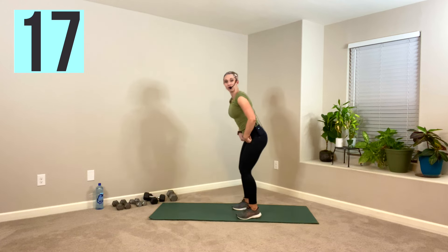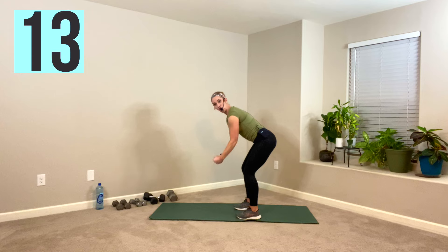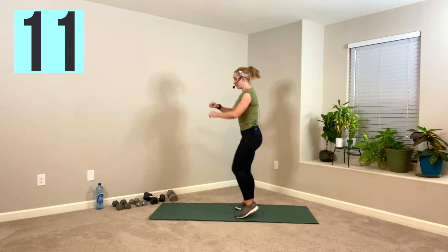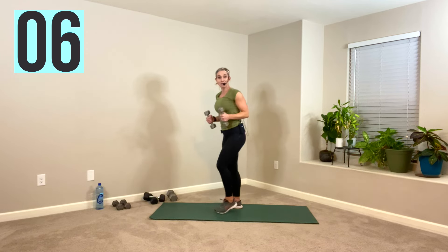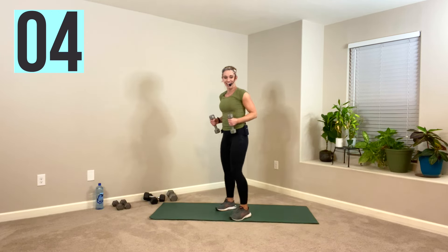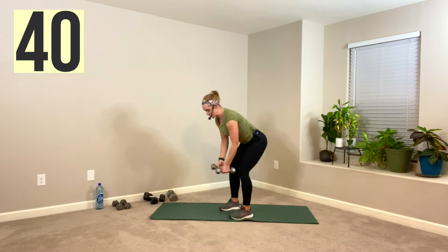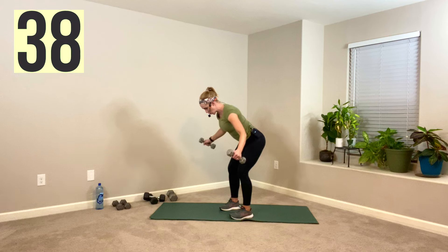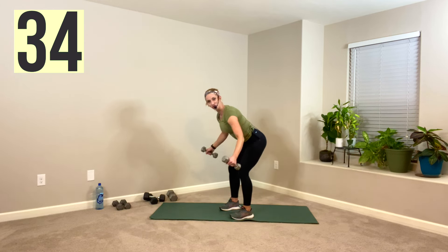Here comes your break. Your first move is a reverse fly. We're going to do a little tempo — up fast, down slow. We are tipping forward, so if that's going to bother your back, grab a resistance band and pull it apart. I'm doing my fives for this one — whatever weight works for you. Set it up, and tempo. Fast up, maybe up for one and down for three.